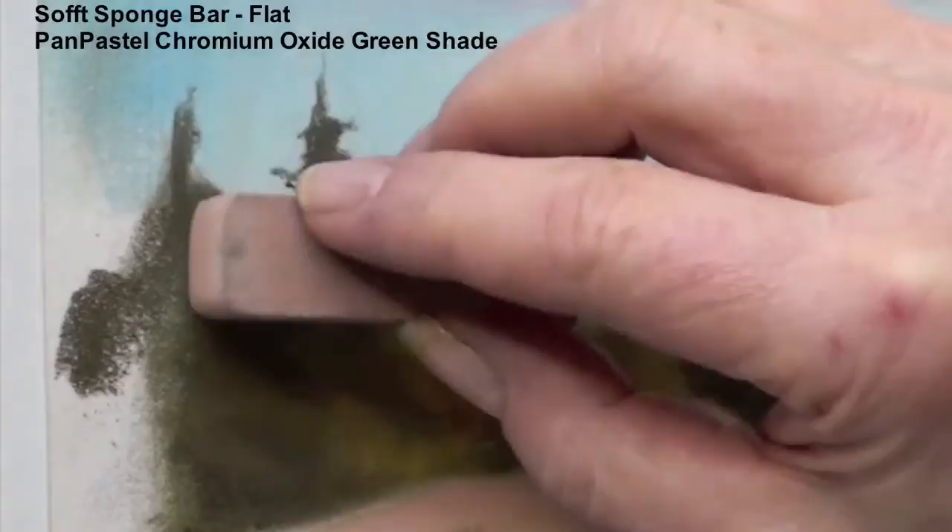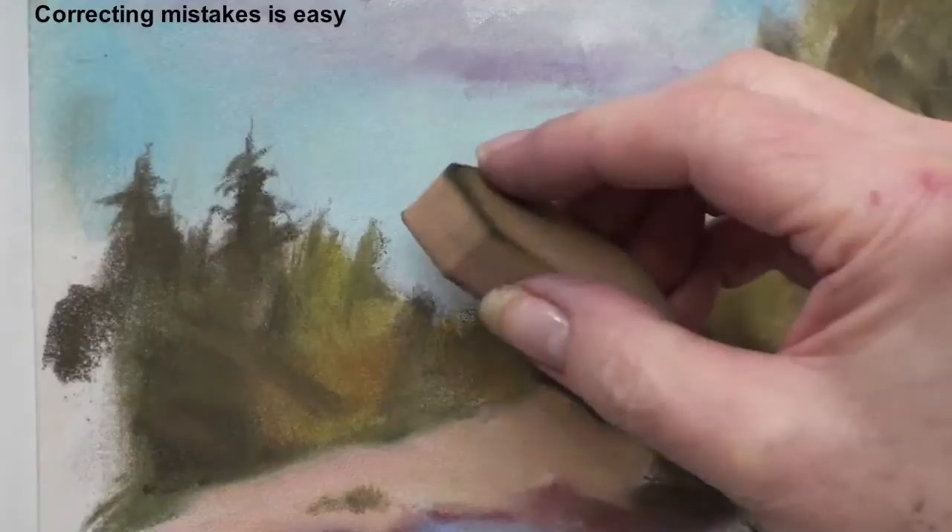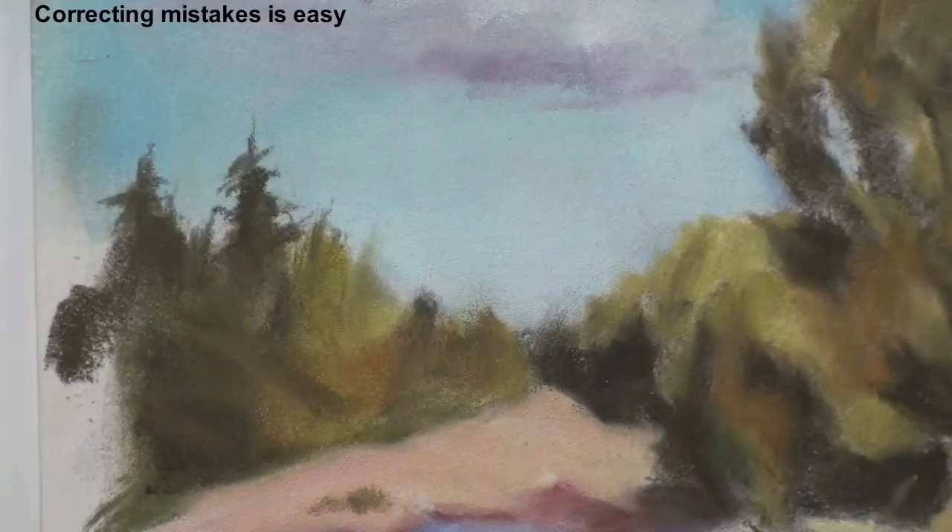I'm adding a little bit of detail of the pines here. If I don't like something, like let's say this piece right here, I can take it off if I need to come back in with a little bit of touch of color.